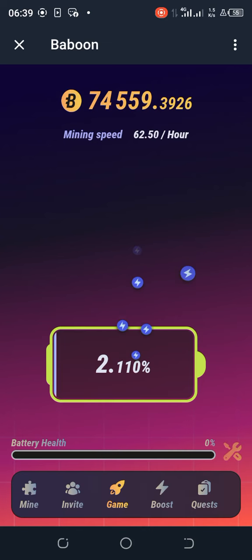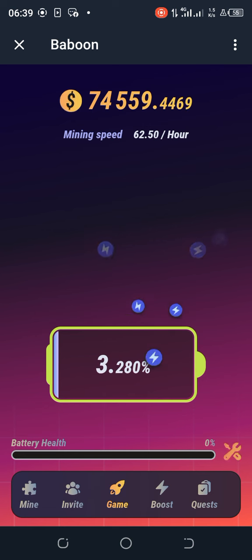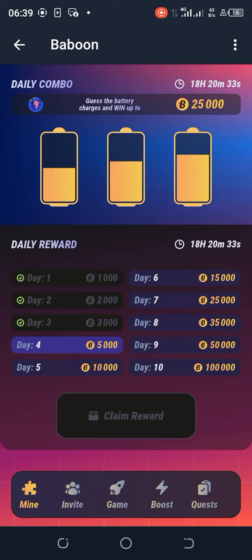Hello guys, welcome back to my channel. Today's daily combo for Hamster Kombat is ready. I have already done it without making a video, but at the end of this video I will go back to my Telegram channel and show you.